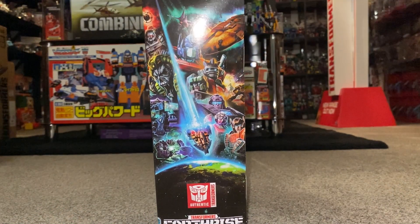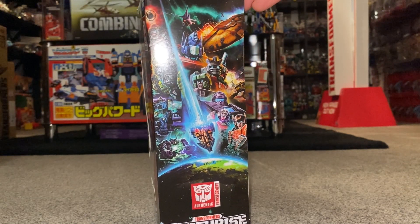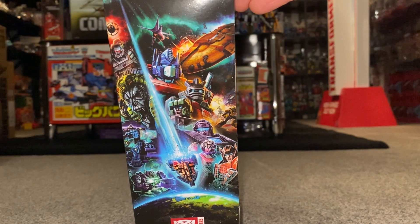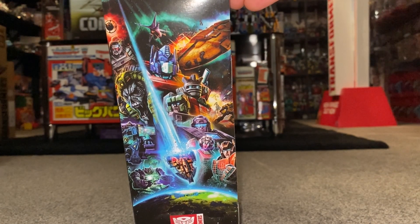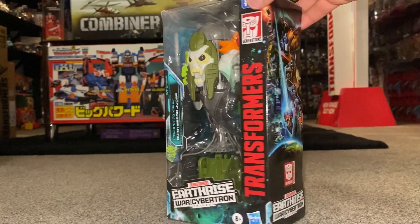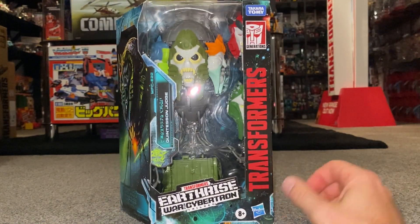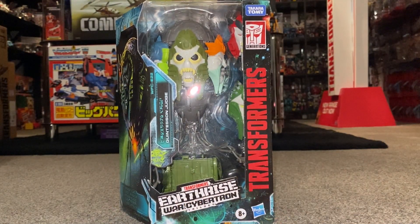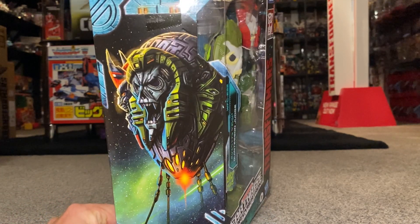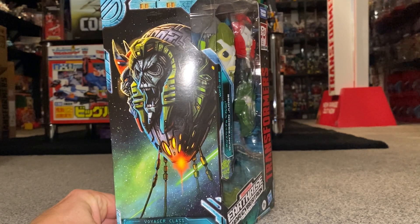This was from the second part of the War for Cybertron trilogy, known as Earthrise. There's amazing artwork on the box, and this is all coinciding with the cartoon that is on Netflix. There again is some brilliant artwork of the Quintesson Judge.